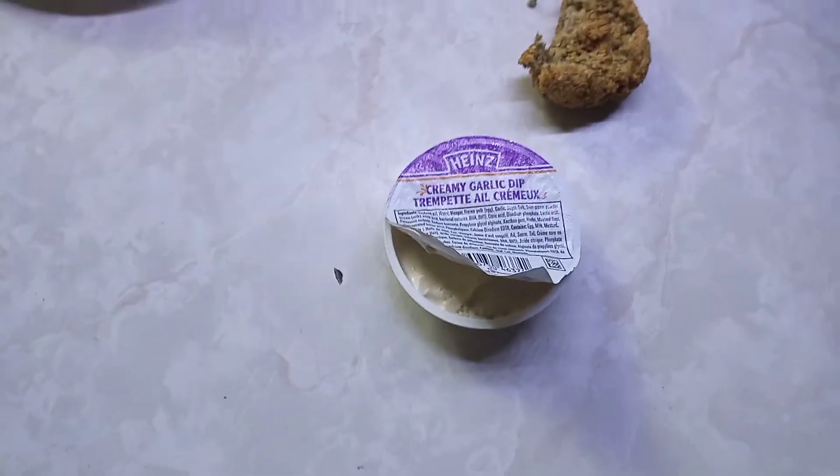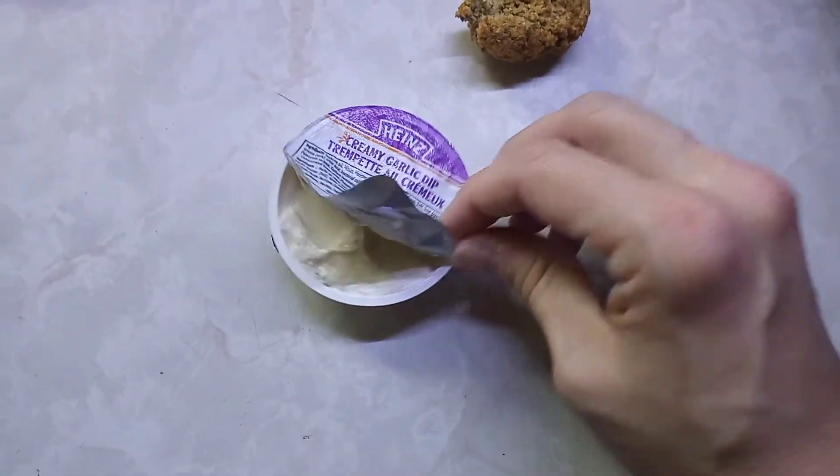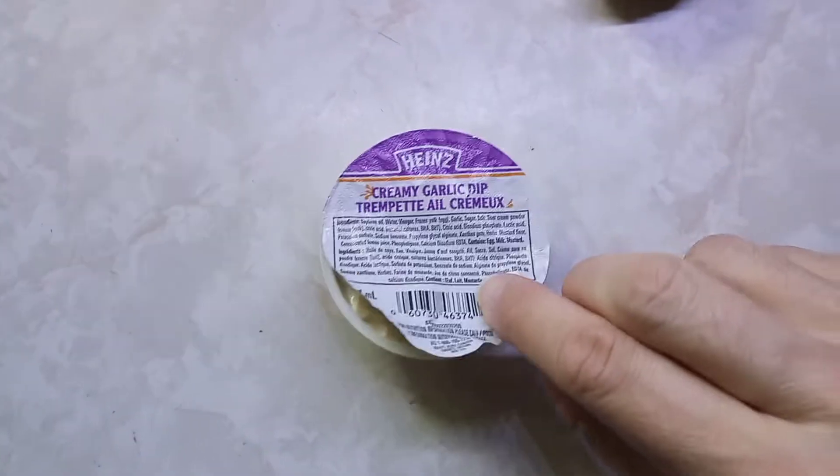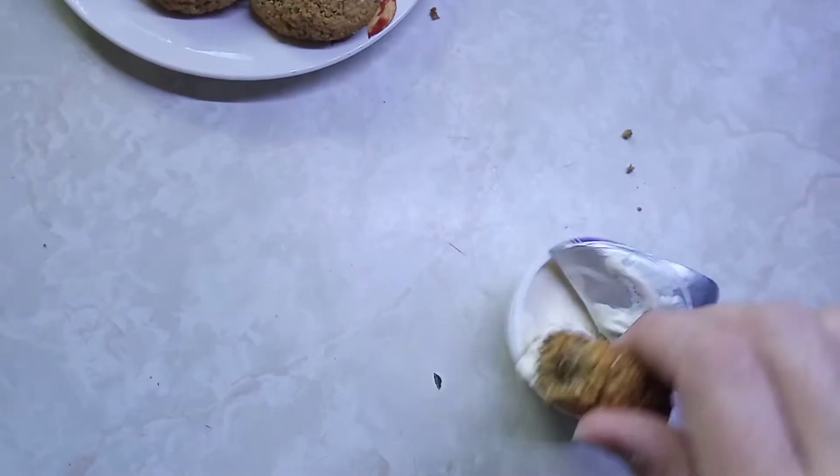I'm gonna try these falafels. They're a bit dry. It's got a crunchy taste — it's good but dry. It needs a dip of some sort. I'm going to check what's in my fridge. I had a creamy dip in there from when I had pizza last time — one of those free things, like free ketchup packets. I'm gonna try that.